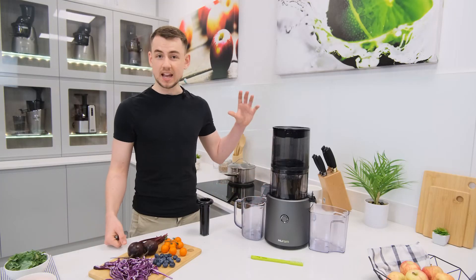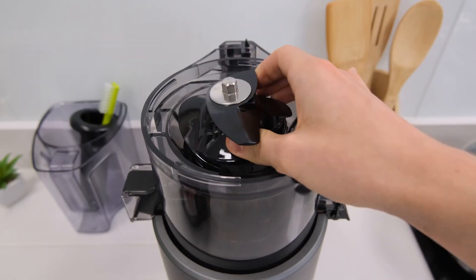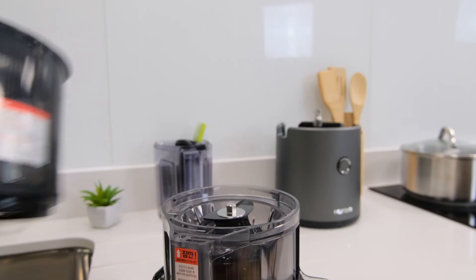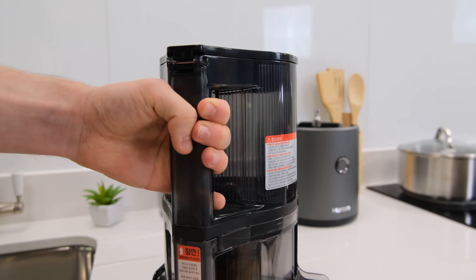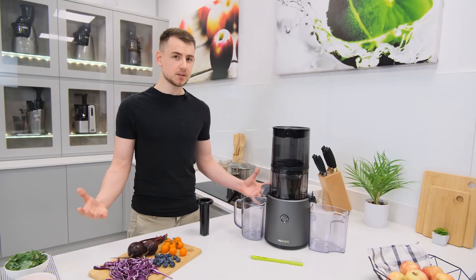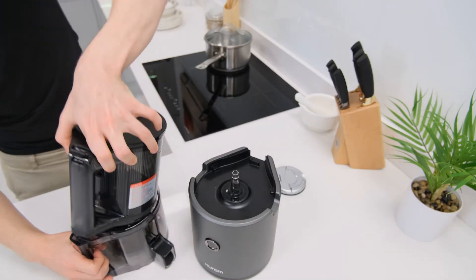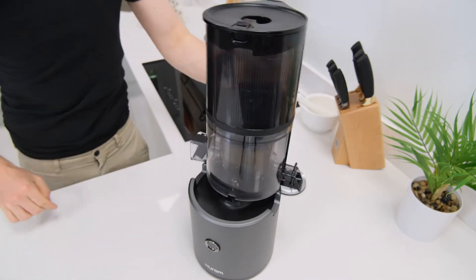Alongside a pleasant cleaning experience, the H300 is also lightning quick to assemble. The auger fits into the juicing bowl with little to no effort, and then the self-feeding hopper can lock into place on top with a quick twist. After running a few time trials, the H300 is now officially the fastest to assemble juicer we've tried out to date.